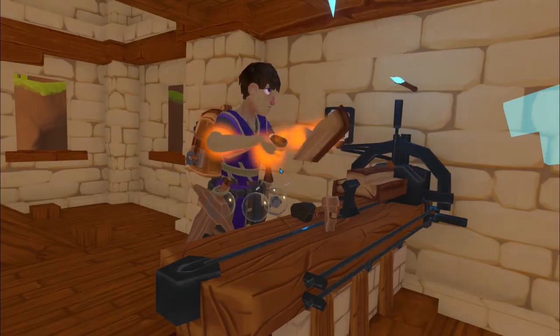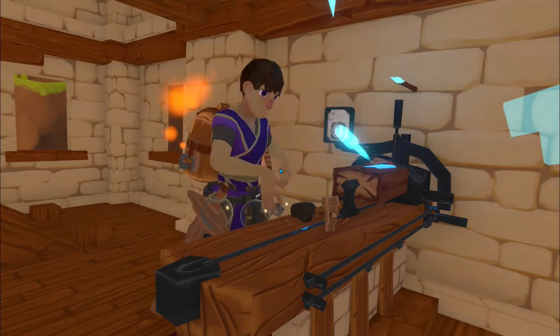We're going to place the wood — six wood logs — like this. Then you're going to take your hammer.